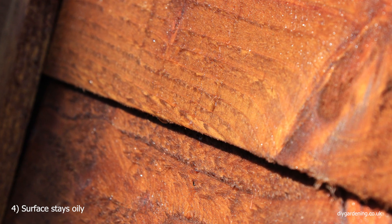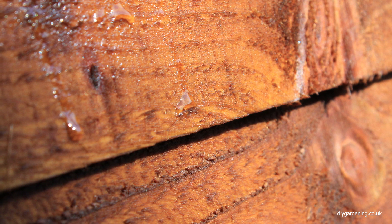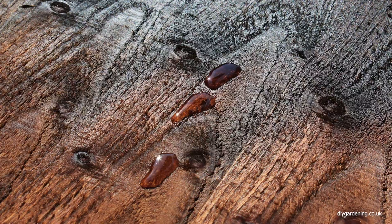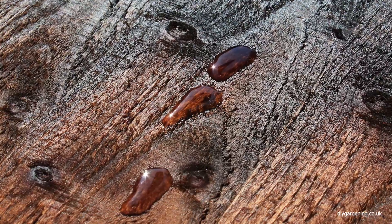The surface of your fence panels or your posts will remain oily for many months after applying the product. On the fence panel shown here, I left it behind my garage for seven months and it was still greasy and oily to the touch. So this means it isn't a product that you'd want to use on surfaces that come into regular contact with the skin — certainly not anything like decking, and maybe handrails you'd need to be a little bit careful with. Certainly not anywhere where food is prepared.